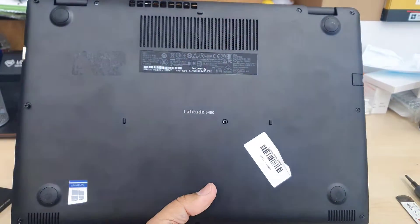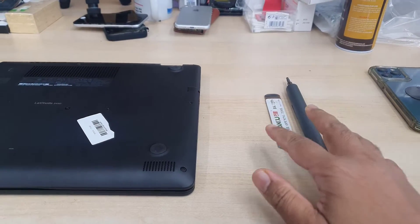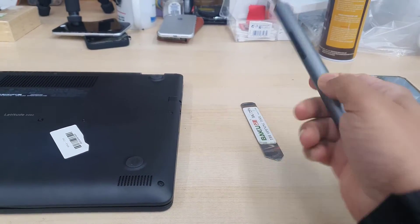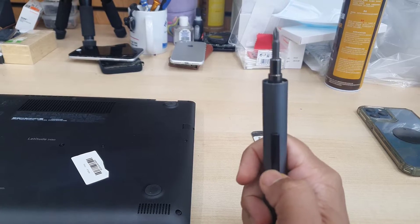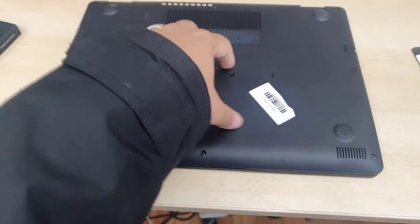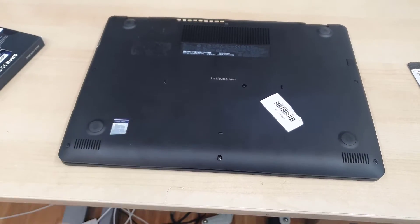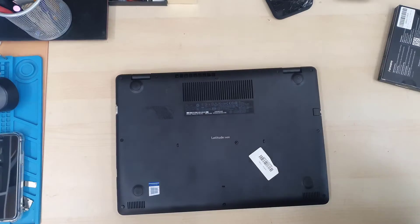So first of all what we need to do: we need to switch off and open up the back cover to get access to the motherboard, then we're going to disconnect the battery, and one by one we'll upgrade the RAM and SSD — both M.2 SATA and M.2 NVMe.